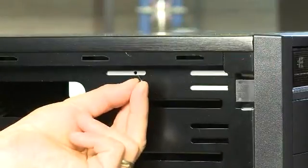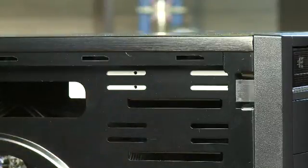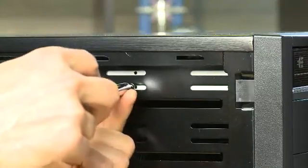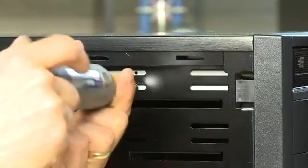Optical drives typically use the smaller threaded screws rather than the large ones, so be careful when you're putting these in — you don't want to strip the holes in the side of the drive. You would just line up the screws with the holes in there and cinch it down.